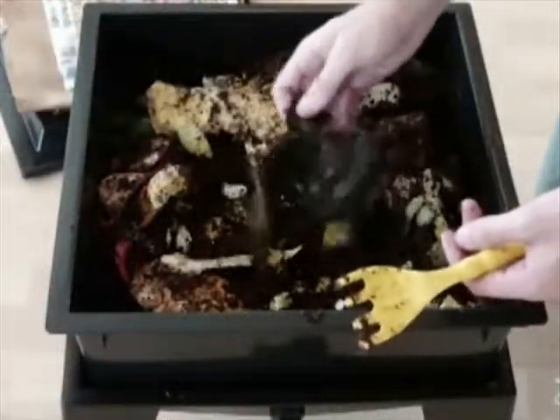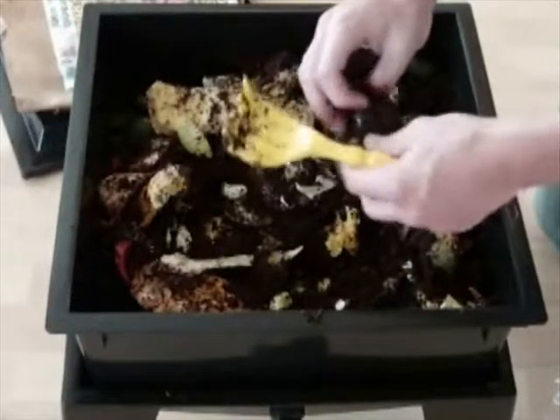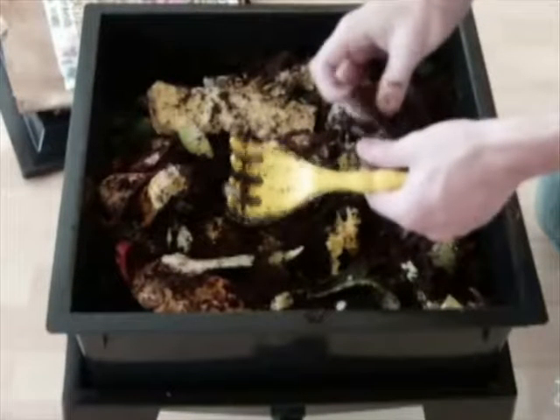This large squash peel is a little large for the worms. I'm going to tear this up so that it can decompose faster. A lot of this dark crumbly compost is from food that's been decomposed already. If you remember from stage one we started with just a small amount of bedding. All of the paper we started with is gone and has become a part of the compost.